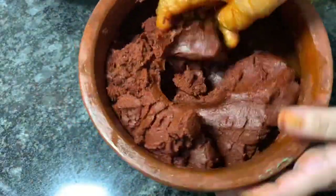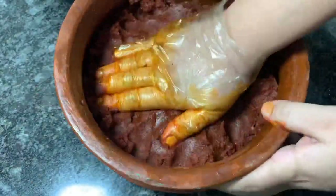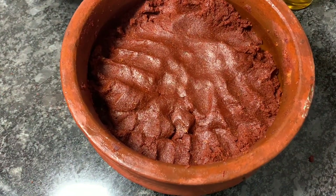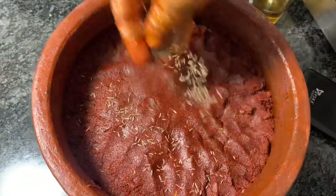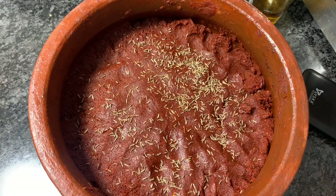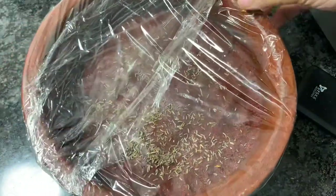We have to keep it like this for a week or more. I live in a hot climate, so I am keeping it for three days. If you are living in Kashmir or a cold climate, you have to keep it for a minimum of seven days. Now I am sprinkling the remaining cumin seeds and smoothing the surface. We have to cover it properly — I am using a cling sheet before placing the lid because the lid is not airtight. You can use an airtight container, and make sure to use a glass container instead of plastic.